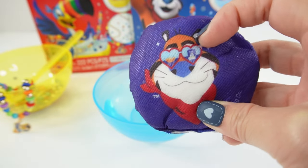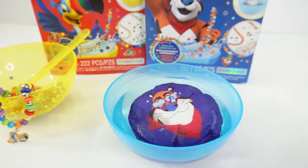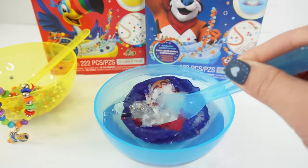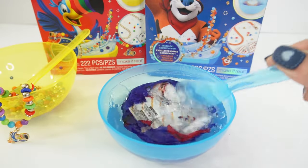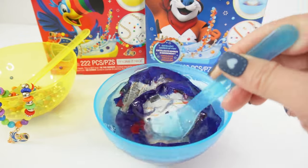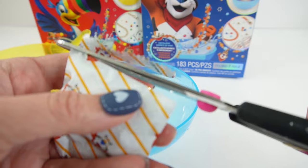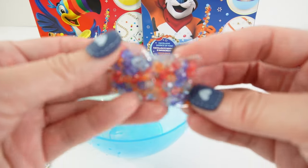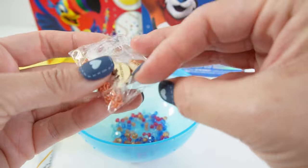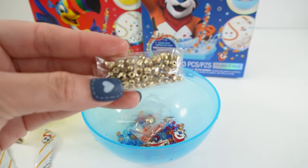Next bowl — here is our first pack. We have Tony the Tiger wearing sunglasses. Right in the bowl he goes. He's dissolving! Here are the packs of beads. Let's go ahead and add the second one. Here are the three bags of beads — let's pour them all out. This one is a set of crystal beads in multiple colors. This one has the charms: a blue gem, Tony the Tiger, and a bowl of cereal. Our third bag is a bag of gold beads.